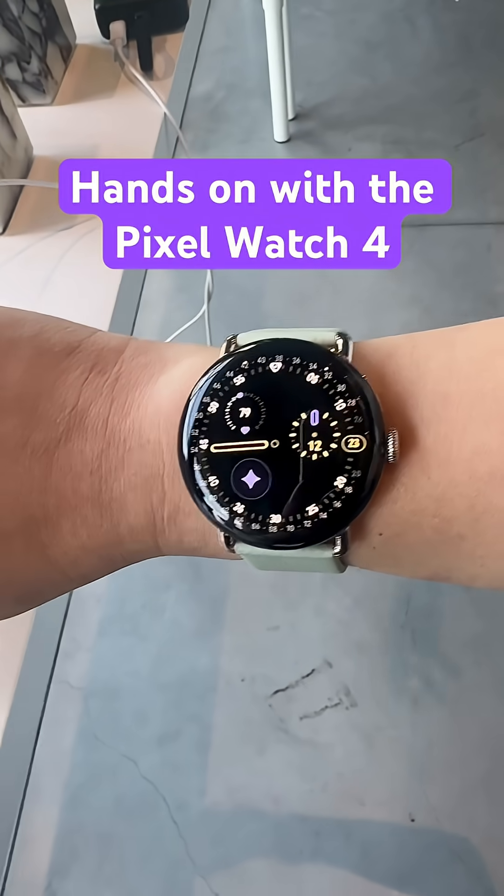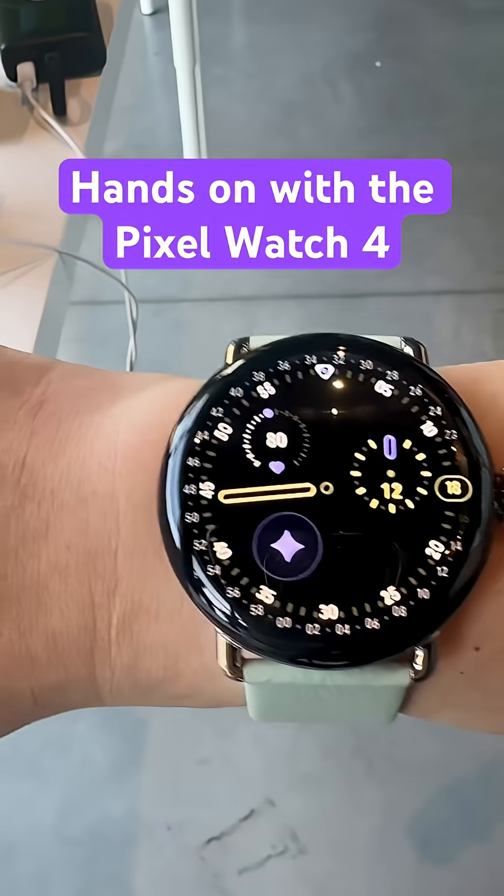We just got a look at the Google Pixel Watch 4. There's a ton of updates, so let's just dive right in.